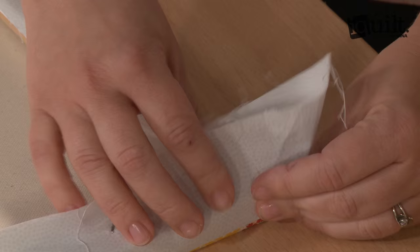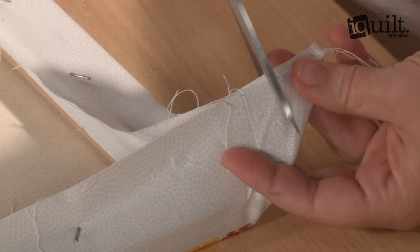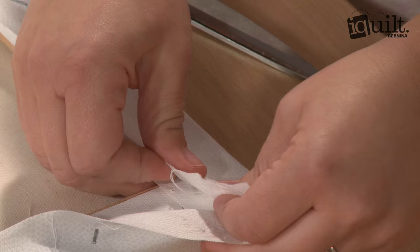We've pulled it tight on all four sides, and then when I get to the corner, I pull it, I pinch it to make this V, and I'm just going to trim off a little bit off the edge. It helps reduce bulk — we all like reducing bulk.